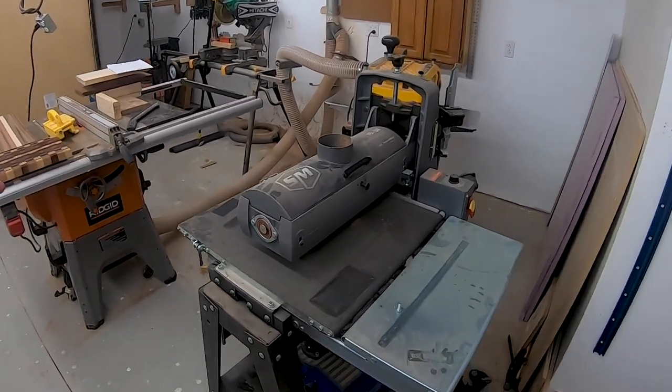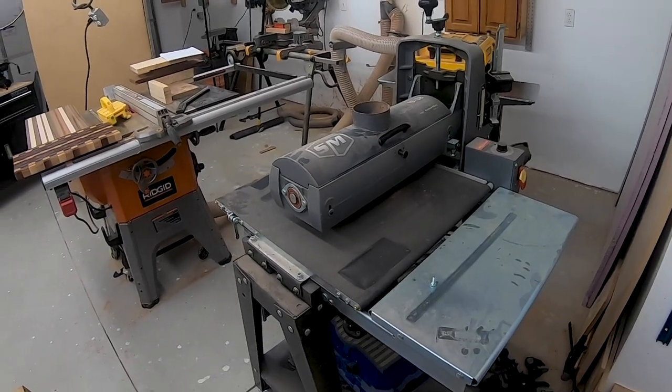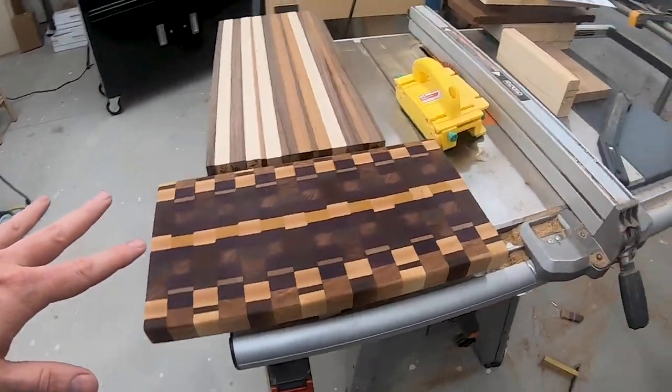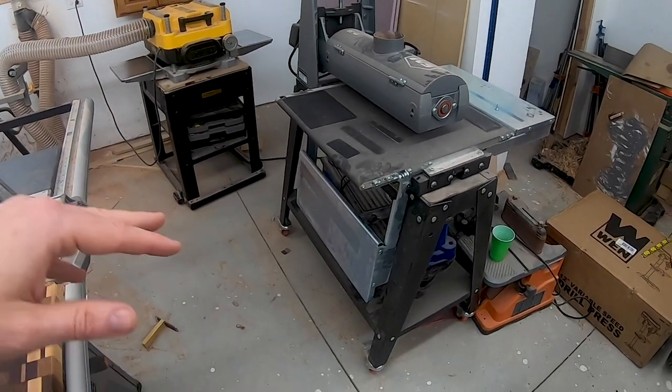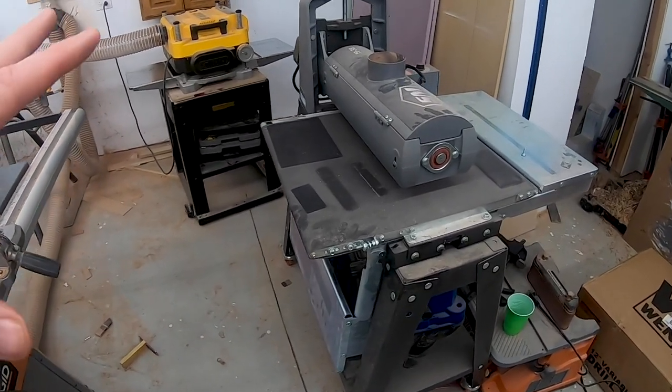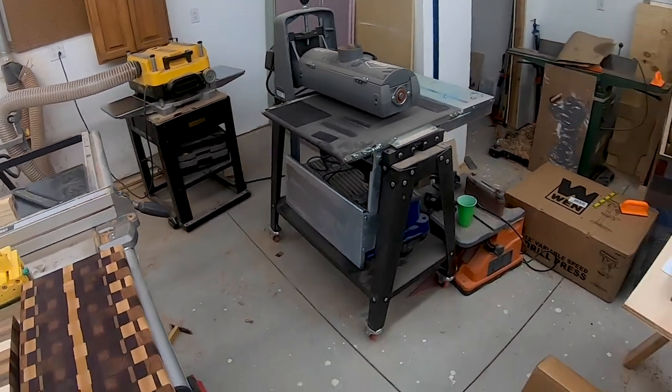Another new item we picked up is the Supermax 1938 drum sander. I've used it for a couple of end-grain cutting boards and the thing works awesome. After I get a little more time on this unit, I'll most likely do a video on that to give you my overall impressions and who I think the machine would be good for.